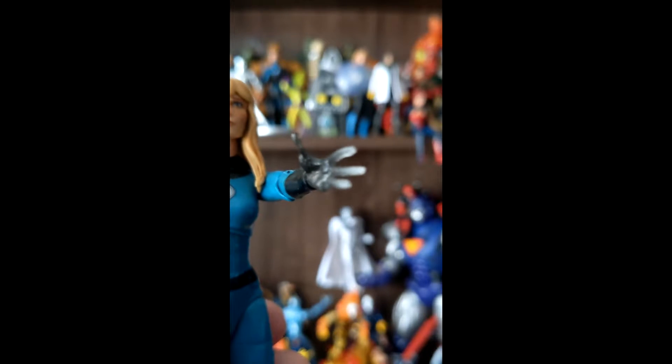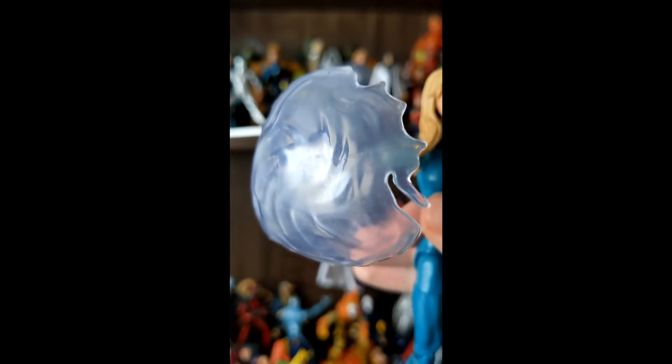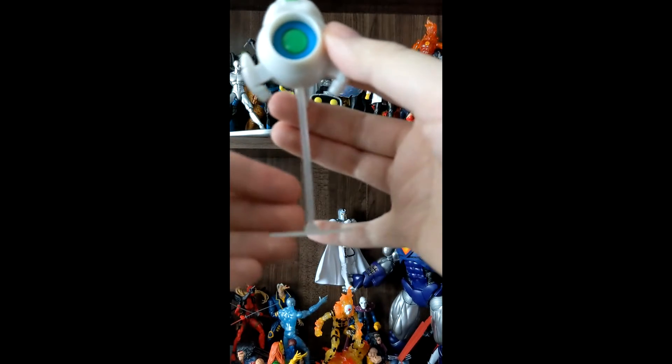Sue comes with an alternate left power using hand, as well as a shield that can be equipped on the right hand. Also included is a Herbie, which has a little bit of head rotation and comes on a flight stand.